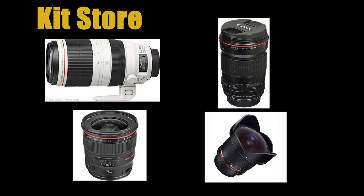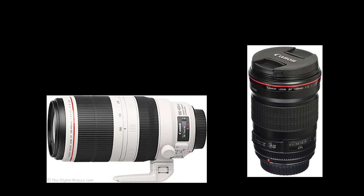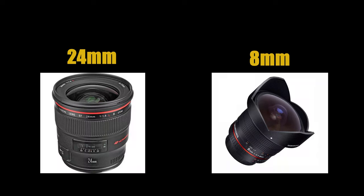I borrowed 4 lenses from the keystore. I used the 100-400mm lens and 135mm lens to shoot the outdoor scenes. I also used the 24mm lens and 8mm lens to shoot the indoor scenes.